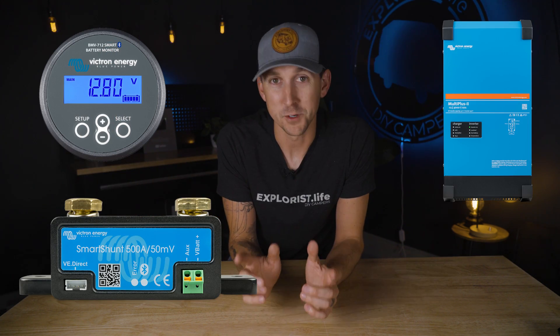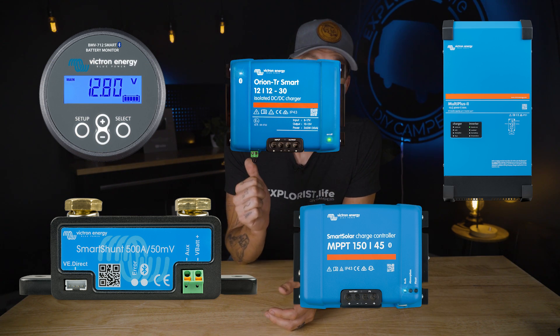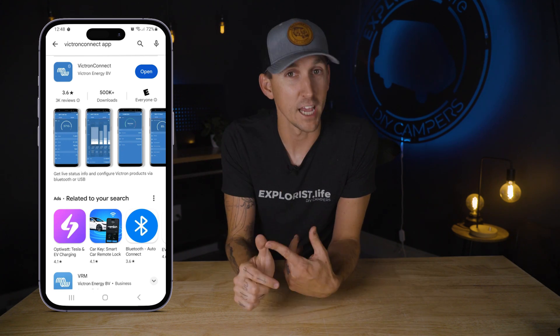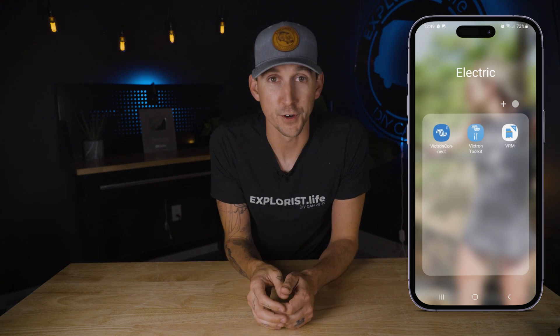That includes the Victron BMV 712 or the SmartShunt, the Victron MultiPlus, the Victron Smart Solar charge controller, and the Victron Orion DC to DC charger. The Victron Connect app can be installed on any Android or Apple phone or tablet right from the app store. Once installed, it can be opened by clicking on the icon just the same as you would with any other app on your phone.